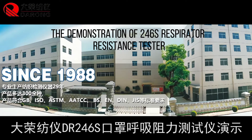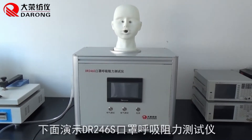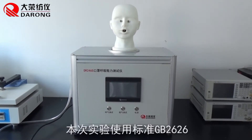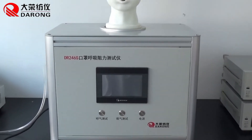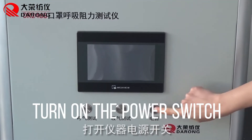This is the demonstration of the 246 seconds respiratory assistance tester. The language can be set to English. Testing standard is GB2626. First, turn on the power switch.